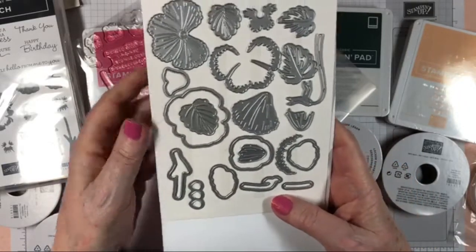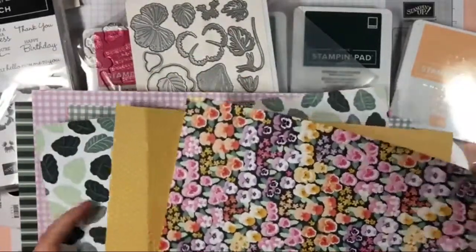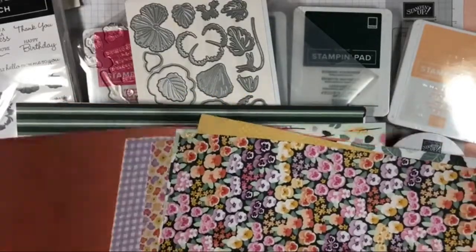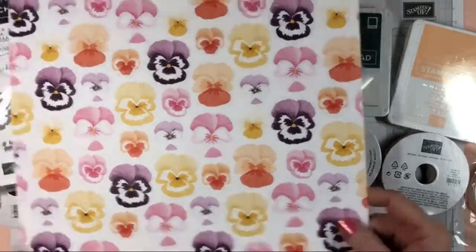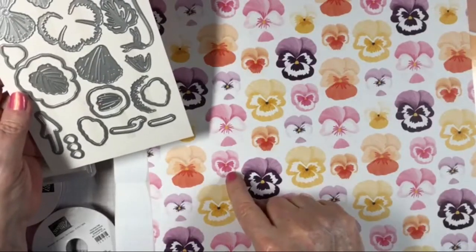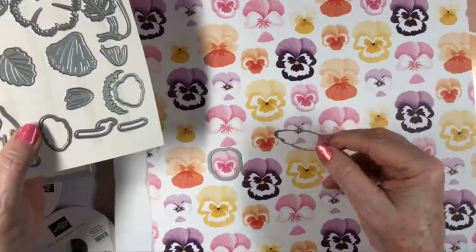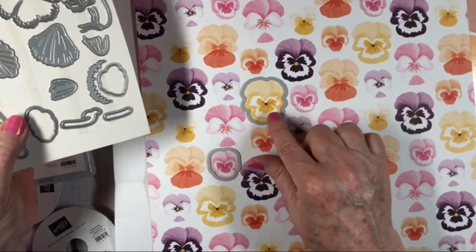My question was whether there's a die for the smaller pansy as well as the bigger one. Here are the pansies — and yes, there is a die for the little pansy and a die for the big pansy, so you could use all the pansies on both sheets of paper.